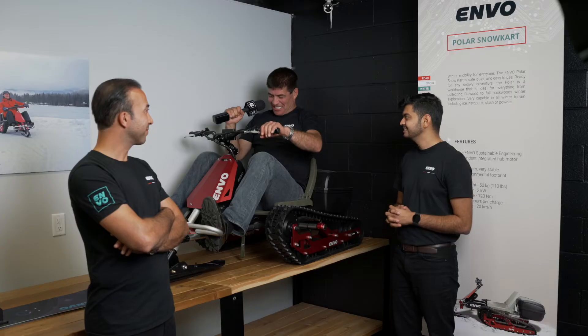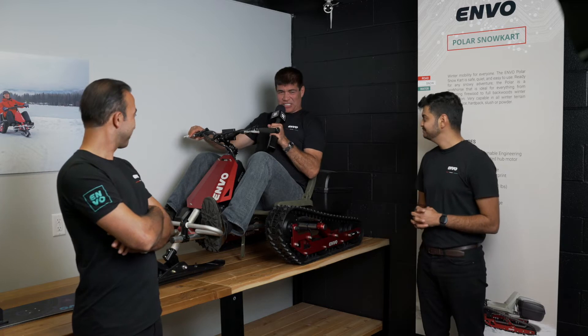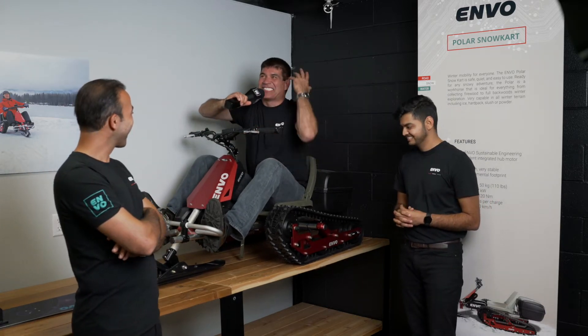Next up in the Envo line is the Polar Snow Cart, which is looking very fun here and looks like it's ready for anything. Keevan, tell us about this thing. I'm ready to rock, man. When's it going to snow?